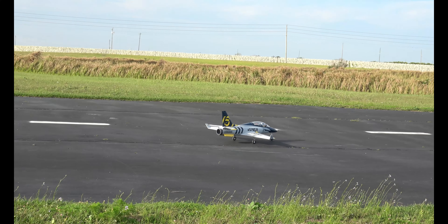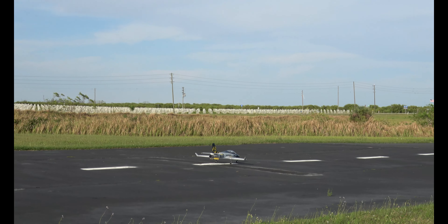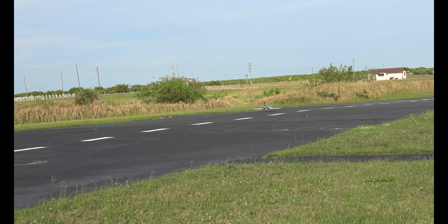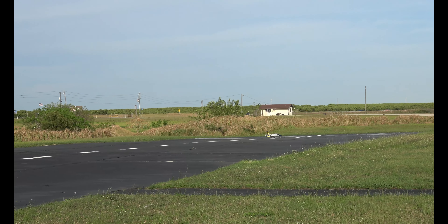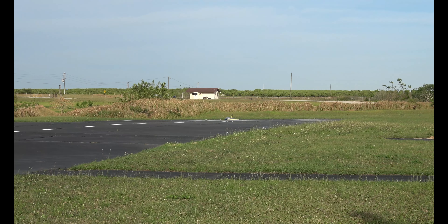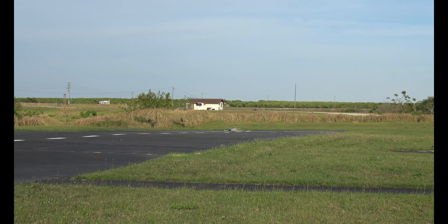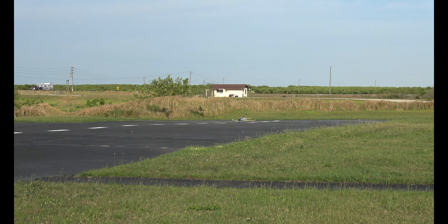Very windy today. Now, with the Viper, it is not a high-alpha landing plane. You want to almost land it in a three-point landing with just an ever-so-slight bit of flare on the nose — just a touch — because you've got that big wide wing and you don't want the wind to pick it up. Timer set for three and a half minutes. Here we go — do not need flaps right now.